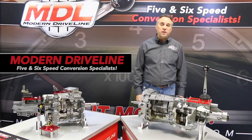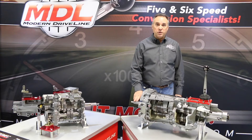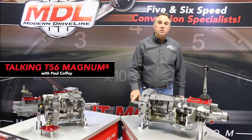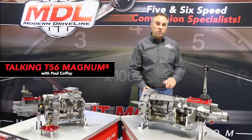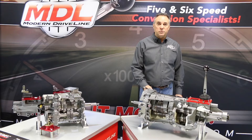The Magnum 6-speed has quite a few attributes: 26 spline input, forward GM pilot tip size, 700 plus foot-pound torque capable in all gears, triple cone synchronizers, and double overdrive.